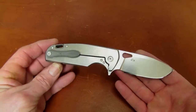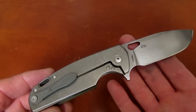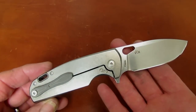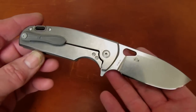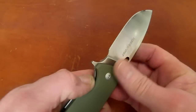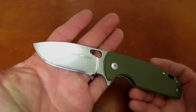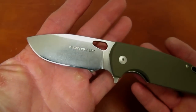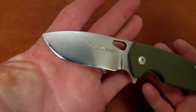Instead of being deployed by thumb hole only, this one adds the boon of a flipper. Let's take a look at dimensions. The blade is listed at 3.1 inches — pretty close. It's not quite an eighth of an inch long; it's probably three and three thirty-seconds.